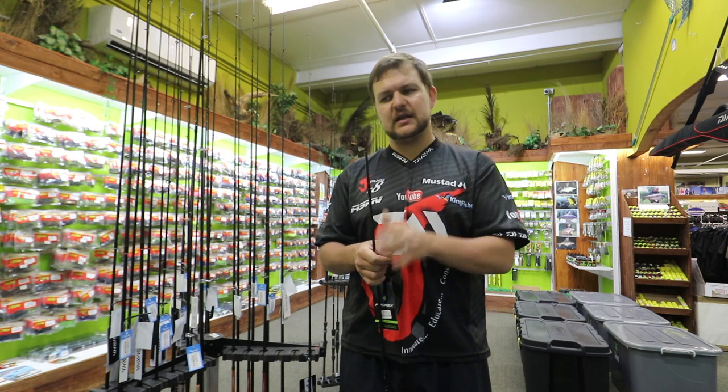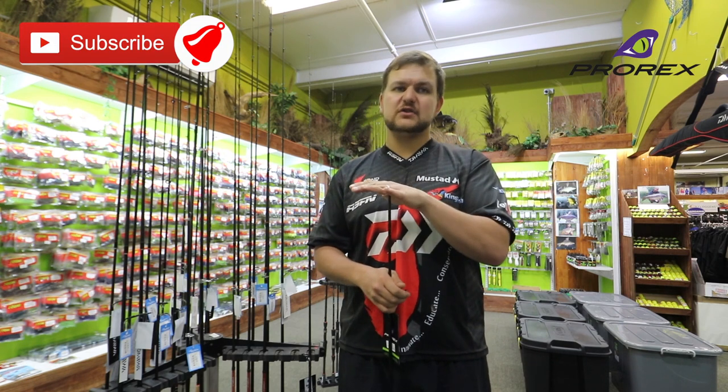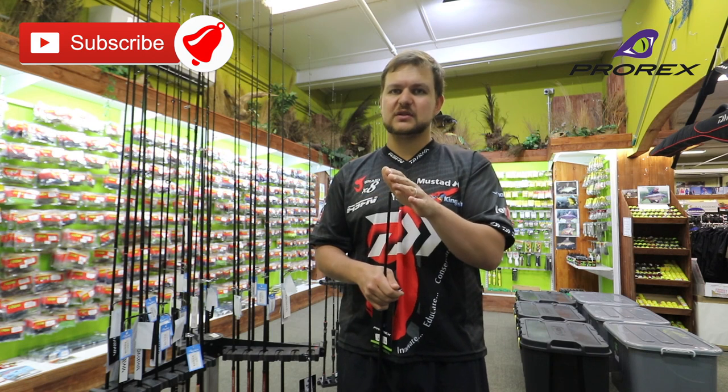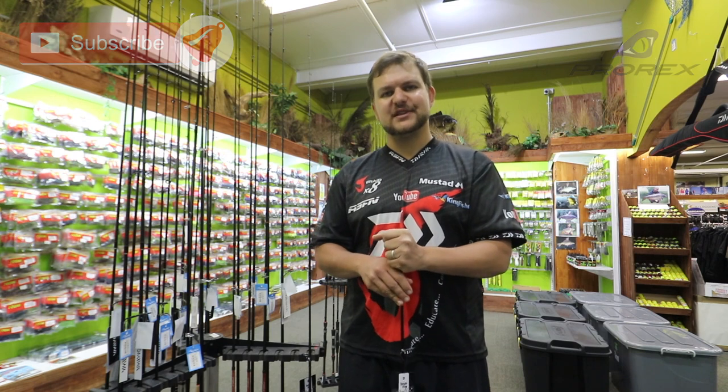If you're into ultralight spinning, either in the estuary or for bass, you'd be surprised the size of fish you can catch on this. When I say ultralight, it's just in terms of the lures — not in terms of the fish. So yeah, the Prorex range of sticks. Cheers.